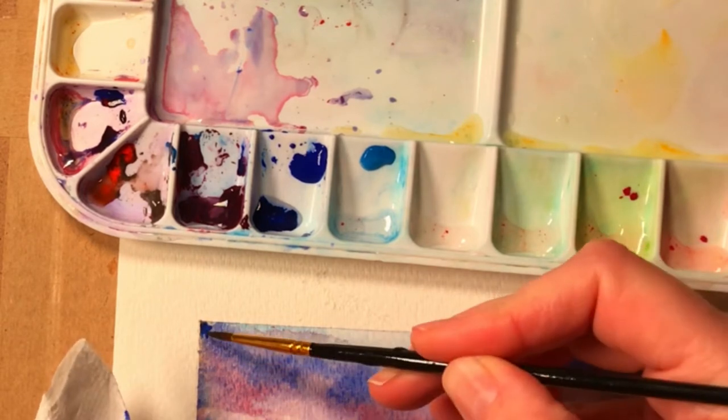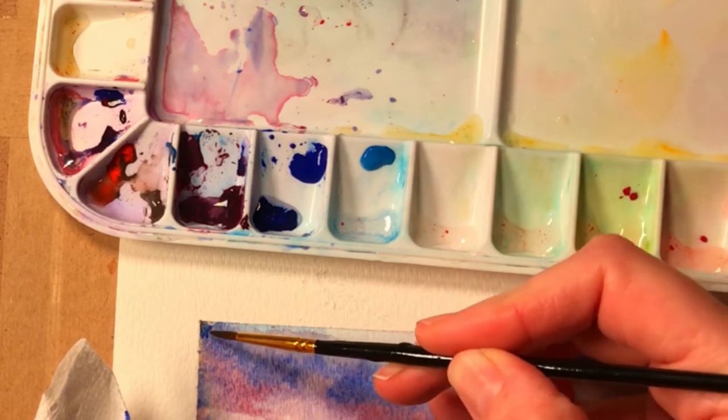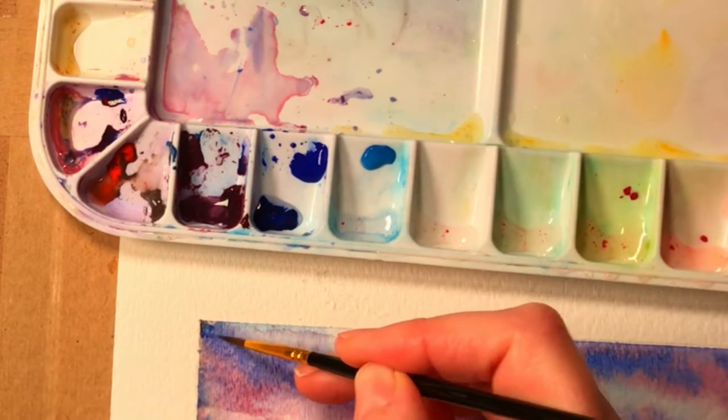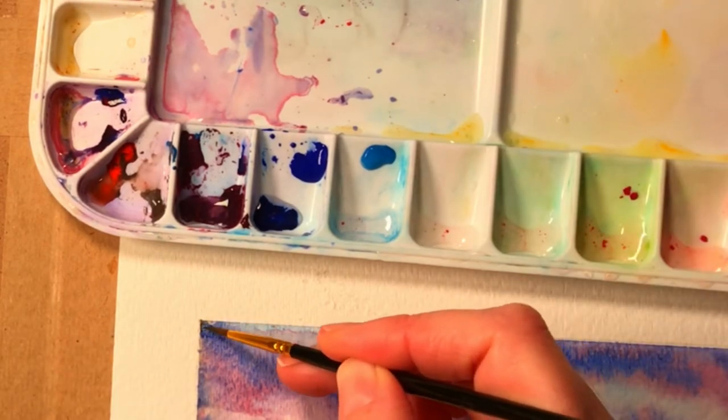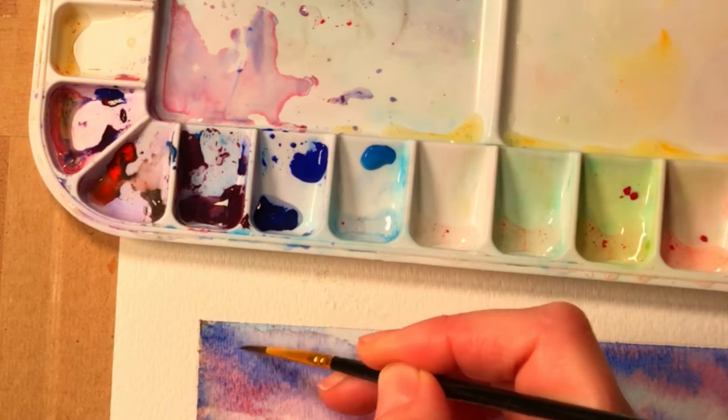You would do the same technique if some of the paper got torn off of the actual painting itself — you would just paint over it very carefully with feathering strokes to try to blend into the surrounding areas, because it's not just the area that has the problem that you need to fix, but also blending it into the other areas.